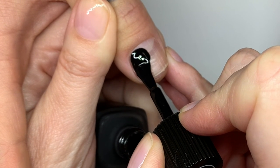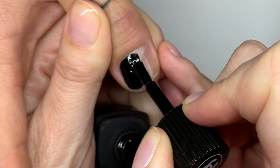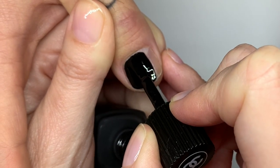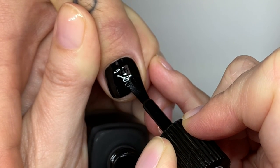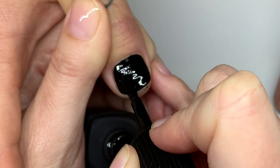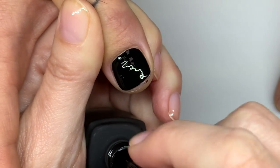Now, if you're watching at Chanel — and I'm sure they're watching — please change the brushes on your other polishes and use nice brushes like these! Look at that — one coat. I'm just trying to get a little bubble out.